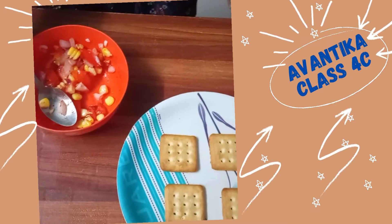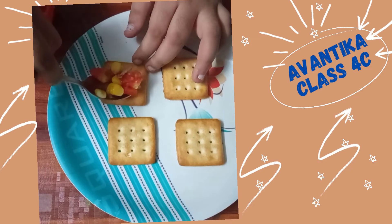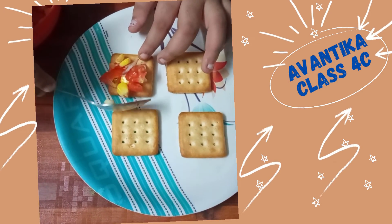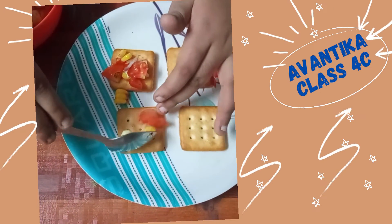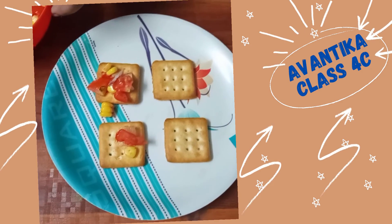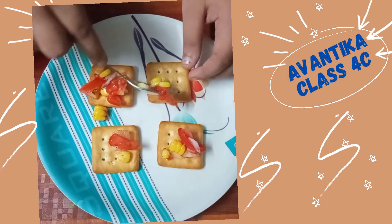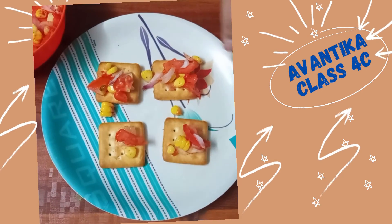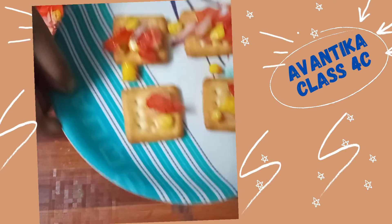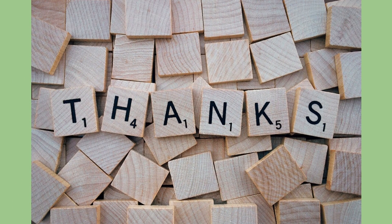Now I am going to put this mixture into the biscuit. My biscuit canopies are ready. Thank you.